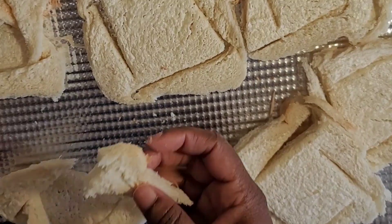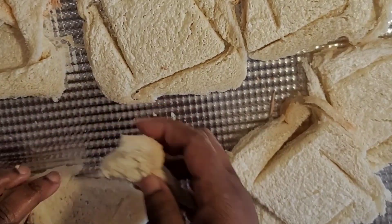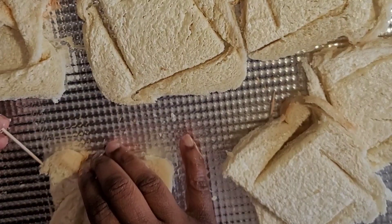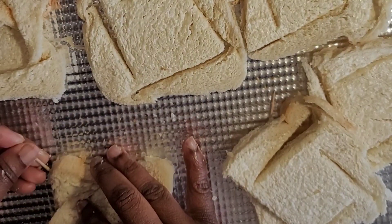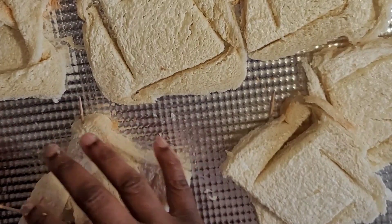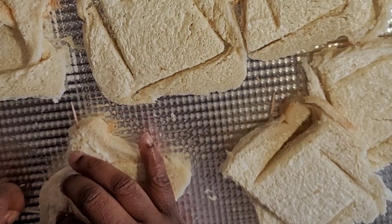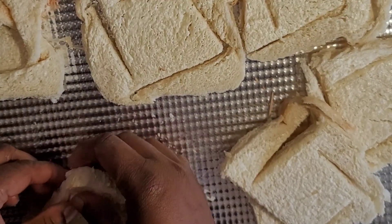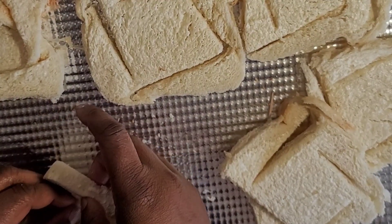Now, you see how this broke? Put that back in there still. Put the toothpick on the side to help hold it down. And you see that one broke too — that's okay, don't worry. Put it on the side to hold it down. Take this part, put it in there.